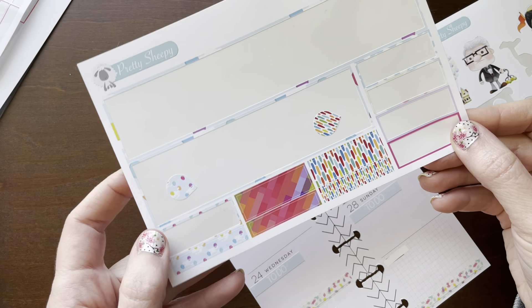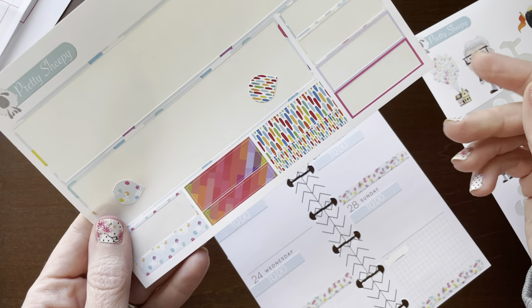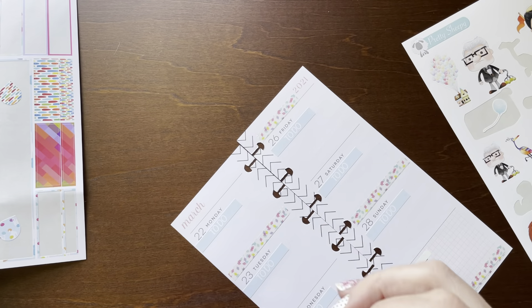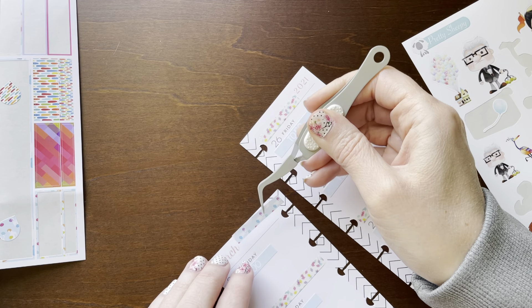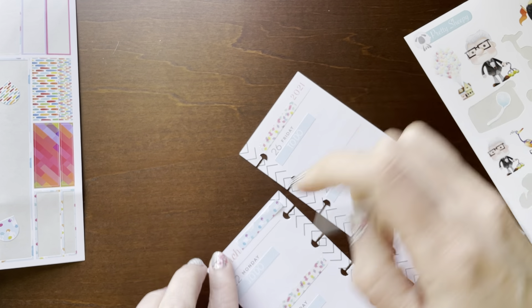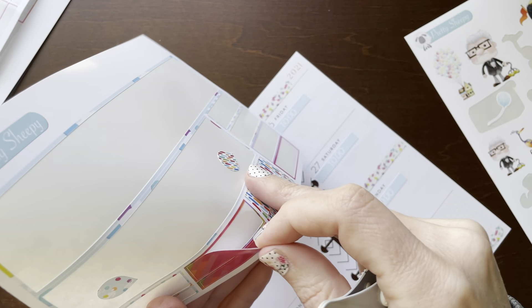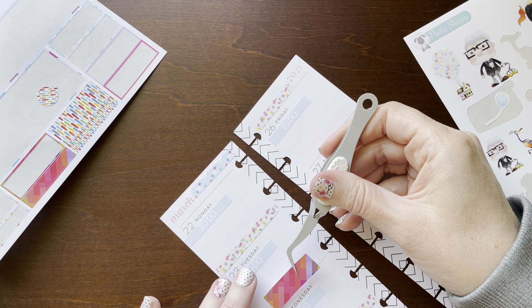Let's do something with these little strips. I have one, two, three, four, five, six, seven little pieces here. I'll just put them somewhere - let's just put this one up here so it kind of looks like the balloons. On Tuesday I don't really do a whole lot, so I can put this wider strip here.